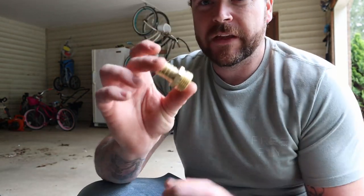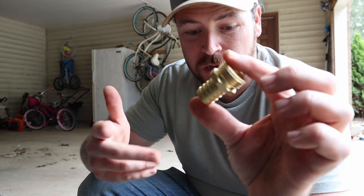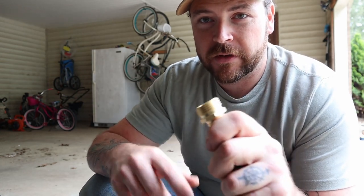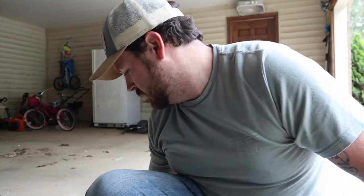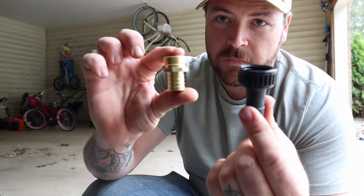Now, that little metal piece I have — it doesn't have to be metal, I just use metal so it'll last a little bit longer. It's one of those pieces that, if you cut a hose, it goes onto the hose with a little hose clamp and makes it another end of the hose. Same with these — basically it's the female piece and a male piece.